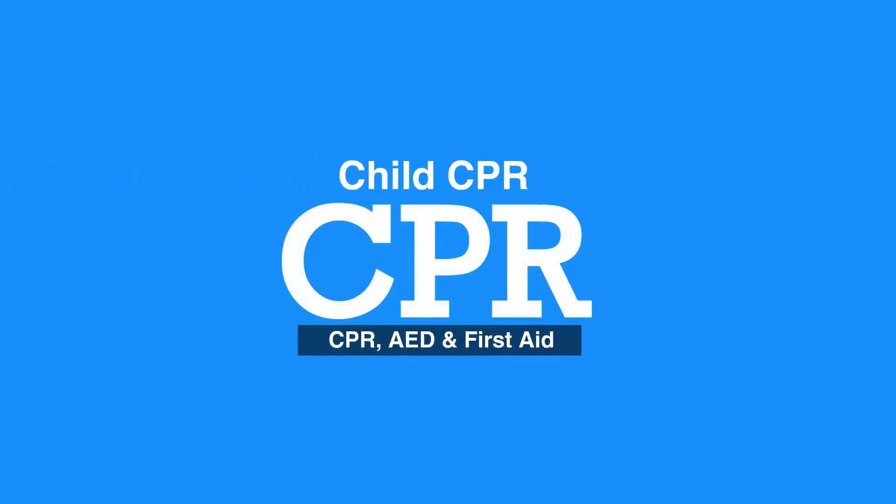Welcome to the Introduction to Child CPR. In this video, we will discuss what to do when giving CPR to a child — that is, one year to puberty.